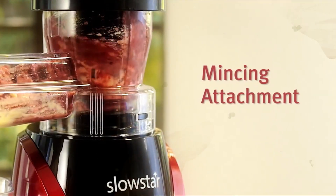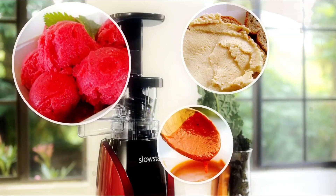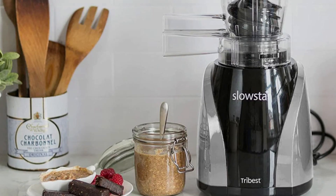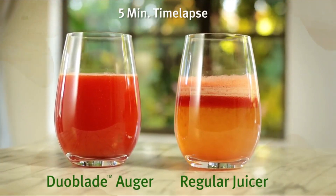The Slowstar masticating juicer provides slow cold press juice extraction at 47 RPM, which results in the best fresh juices with minimal oxidation. The vertical cold press juicer features a duo blade that creates two times more cutting action, and the auger rapidly cuts and crushes your produce.